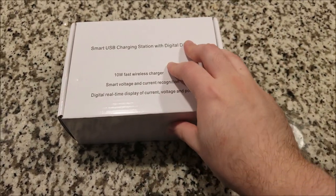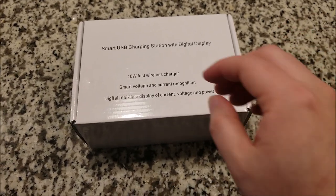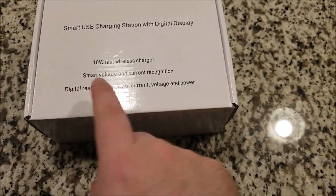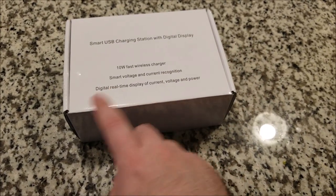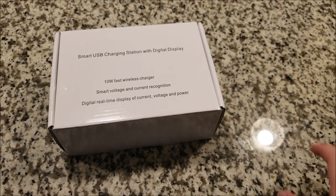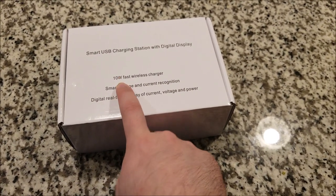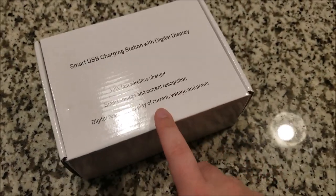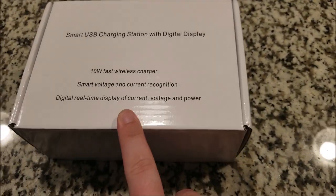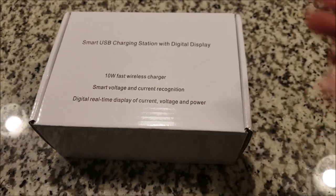This guy retails for about $34.99 as of the filming of this video. Some specifications: it can supply 60 watts total through all its ports combined, has a 10-watt wireless charger on top, and it has an LCD display that tells you in real time the current, voltage, and power output.